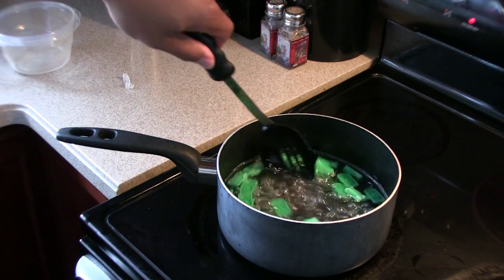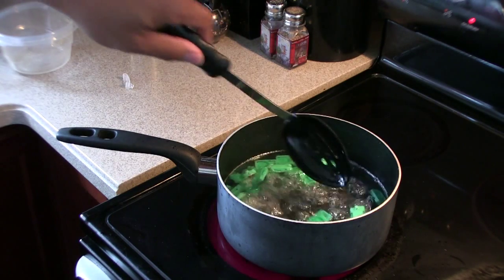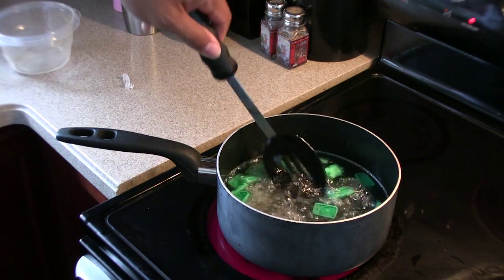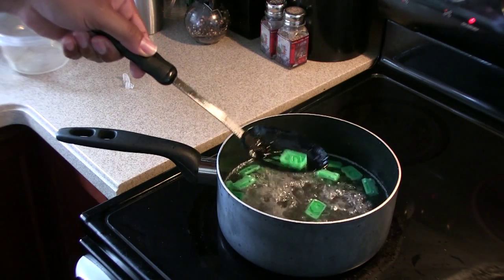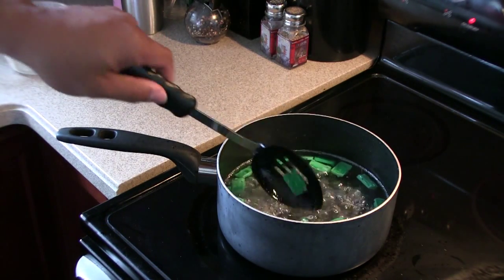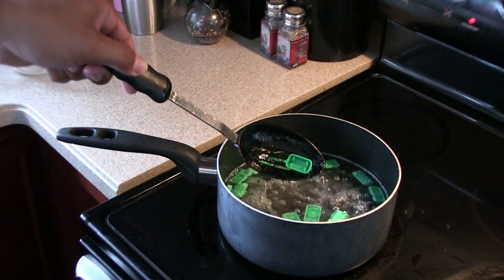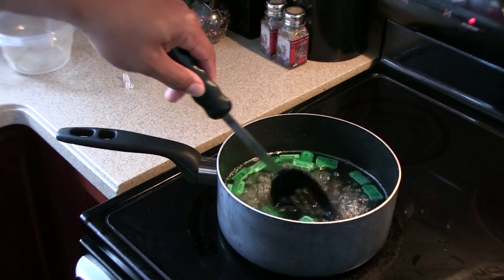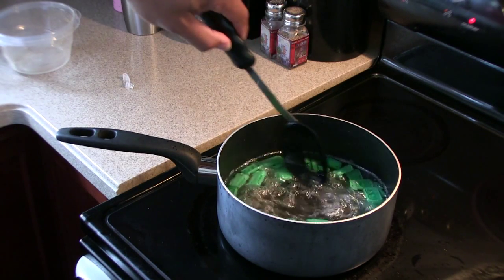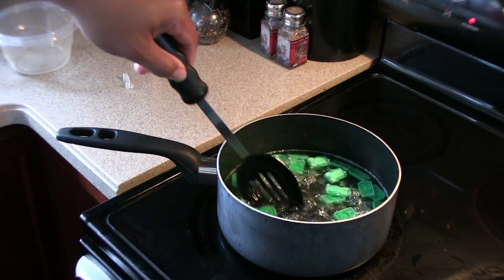We're down to our last 24 seconds in our boil according to our timer. Let's take a look and see what we got — make sure no damage has been done. Prongs look good. The frame of the base looks good. My rookie base, it looks good. Five seconds — timer has ended.